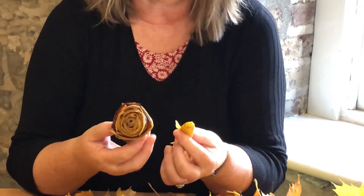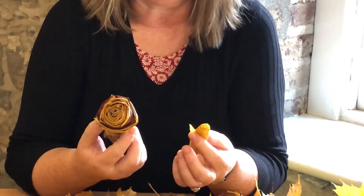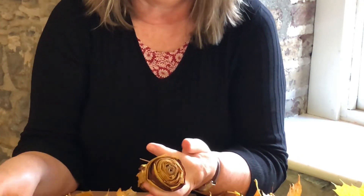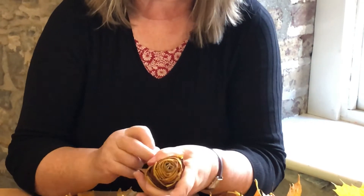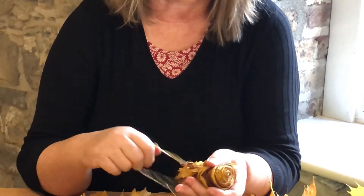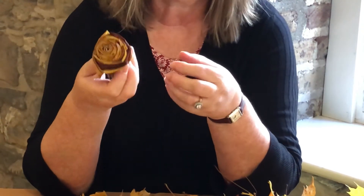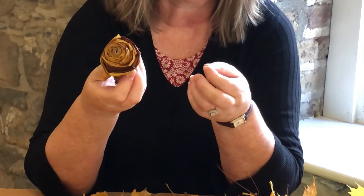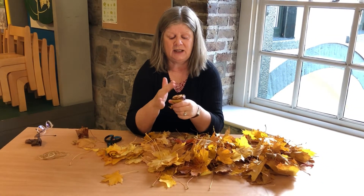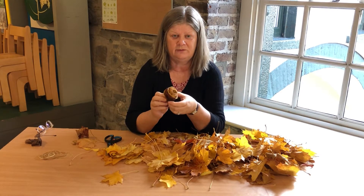When you have it about this size — or you could even go twice the size of that — you will hold on to it fairly tightly. We don't want to use a glue gun, we don't want to use sellotape or anything like that, because this is a natural product. We want it to go back to the earth as it came from, and it will feed the plants and it will feed the insects.